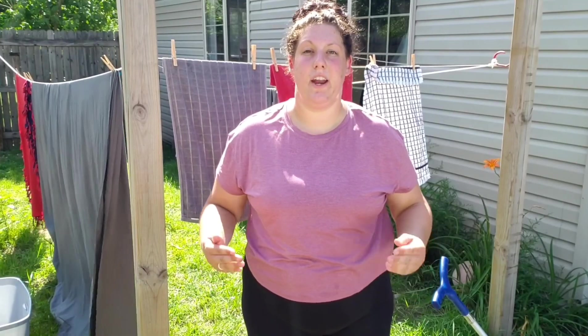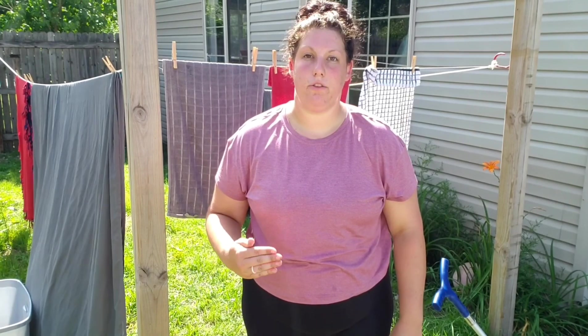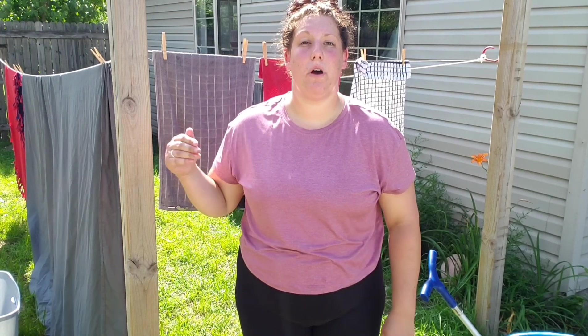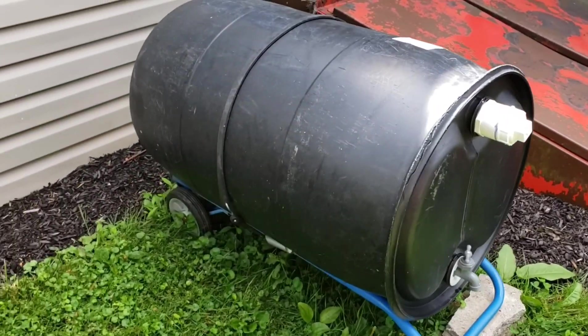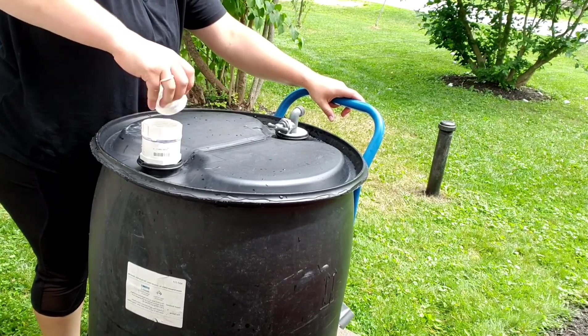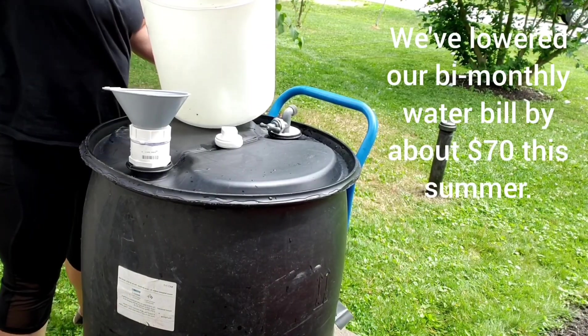We have seen a recent spike in our water bill. Living in the city, we are unable to use our well — we have to use city water. Since those prices have gone up, I had to find another way to water my garden. I bought a 55-gallon food grade barrel, which I turned into a rainwater harvesting system. Collecting rainwater is an excellent way to save money.